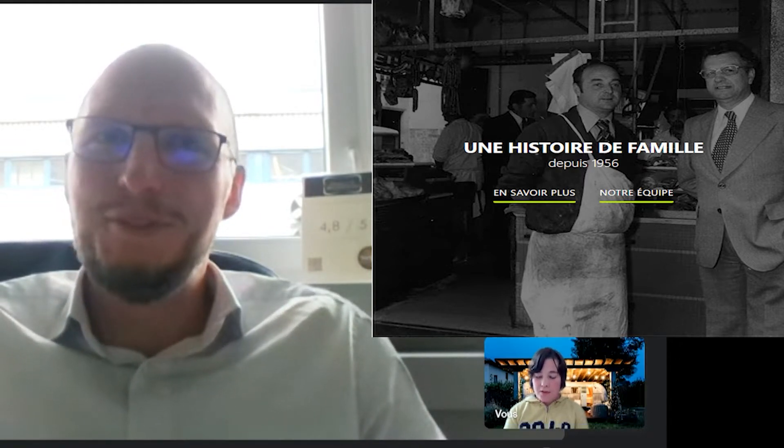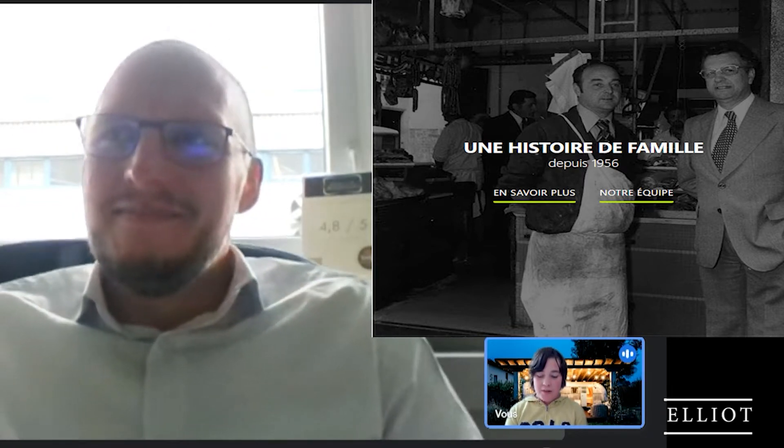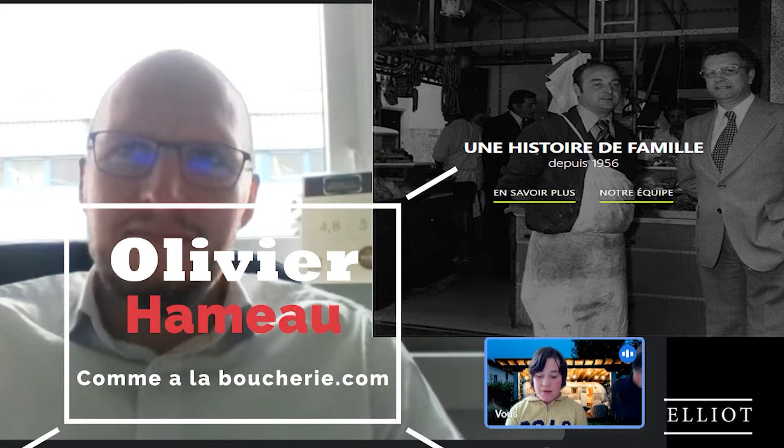Bonjour Elliot, bonjour Richard, bonjour à tous et bonjour Olivier. Vous le connaissez, notre invité puisqu'il s'agit d'Olivier Hamot, responsable de la boutique e-commerce commealaboucherie.com. Je vous rappelle le principe de cette maison familiale : vous livrer à domicile en bas de chez vous des produits de qualité et des produits variés.